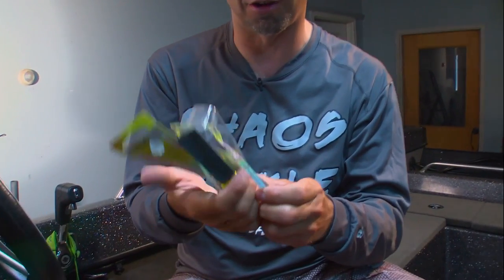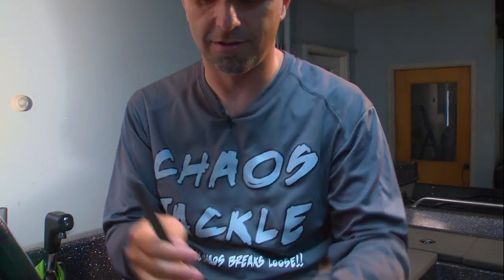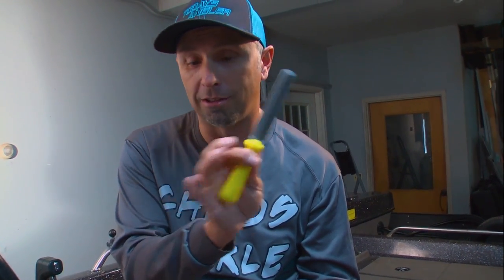To keep that hook sharpener fresh — I don't do it myself, but if I could just get myself to do it every week or so — just spray a little WD-40 on it and that will keep it from rusting. The other thing you don't want to do is lay it in the bottom of the boat, because if you step on it, it's done.